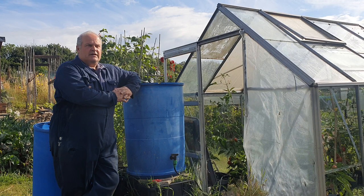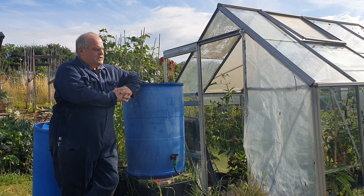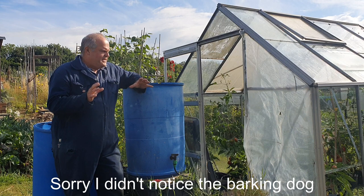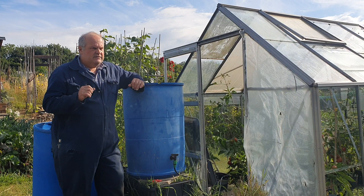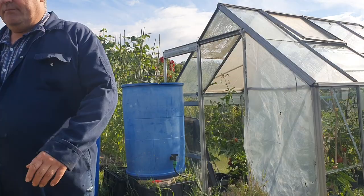Good morning, lovely gorgeous day here today. I'm up here talking about self-watering systems for tomatoes and cucumbers. I've got it right eventually after a lot of trial and error without spending too much money, and I'm pleased with the way it's working. It frees me up from watering every day. Let's have a look.